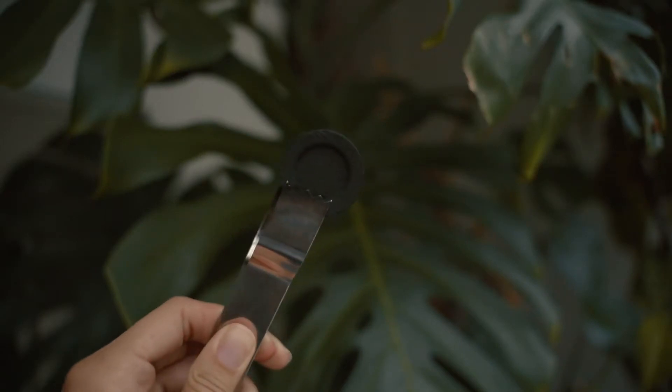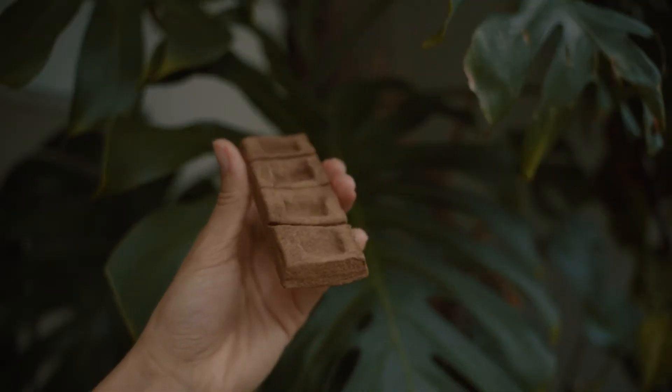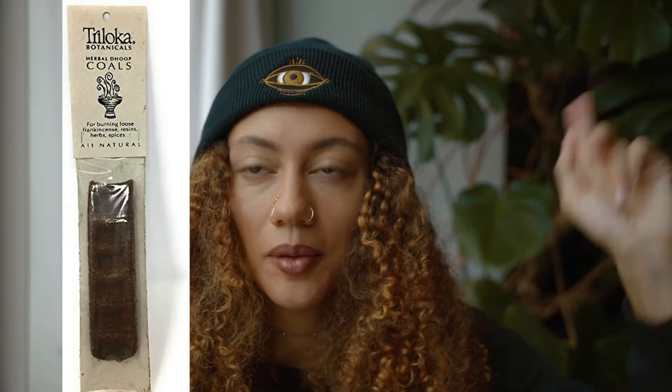For loose incense, you're going to need some sort of incense charcoal. It could be bamboo charcoal, it could be your regular incense charcoal discs, it could be a dhoop herbal coal — it's spelled d-h-o-o-p, I'll put a note up on the screen.